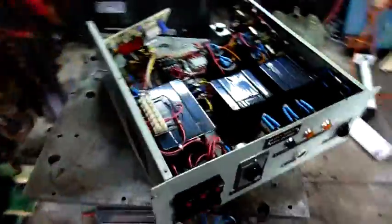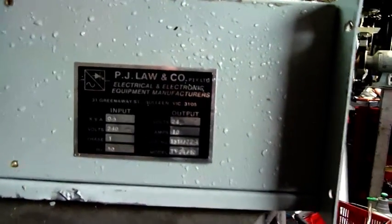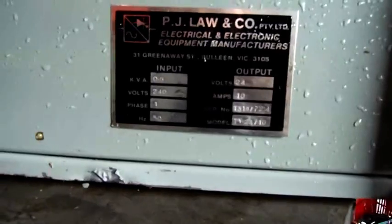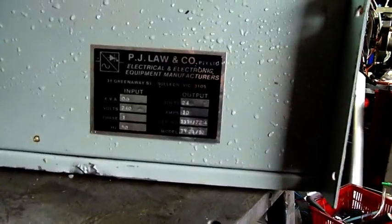I've got the covers off it. It looks pretty impressive — it's well made. It's Australian made, made in Bulleen, Victoria, not too far from me, by PJ Law and Company, electrical and electronic engineering. It's only rated 10 amps output, which is quite surprising for such a big chunky power supply, but it'd be a nice smooth properly regulated current. Looking at the size of these caps, it's going to be seriously good power, particularly for backup of a communication station.